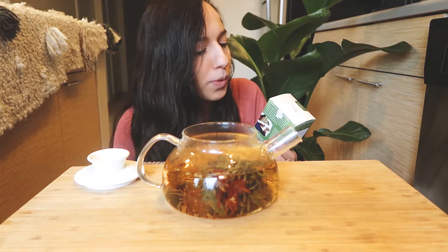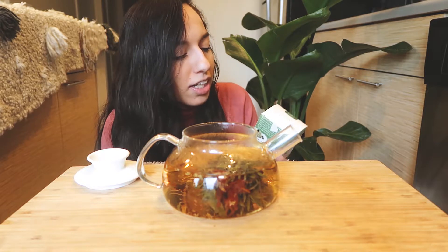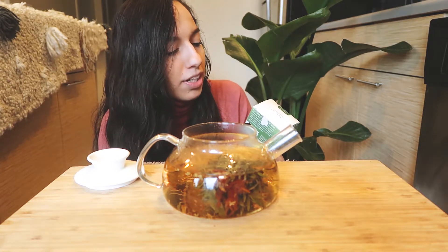This tea flowered really beautifully. As you can see there's a lot of orange and warm tones inside it — it looks like a beautiful flower that opened up. I don't know which one it is. I mentioned I tried the sunset oolong before, and this one could either be dragon lily, lavender dream, or golden jasmine. I have no idea, but I think it's dragon lily.